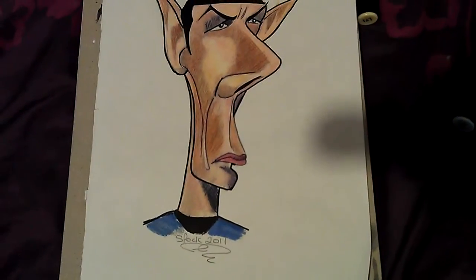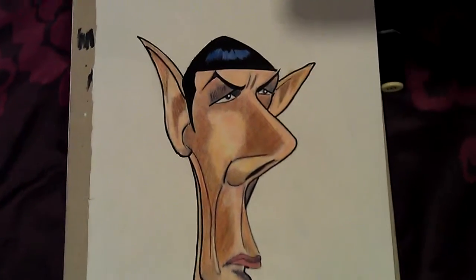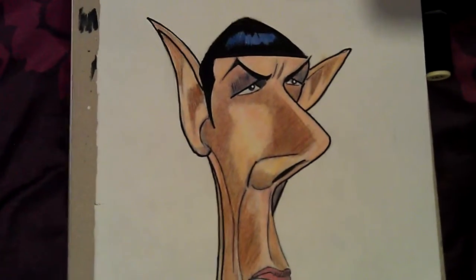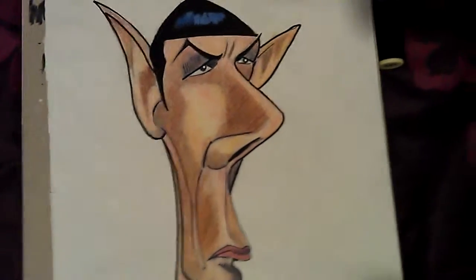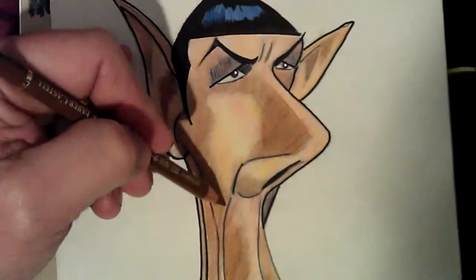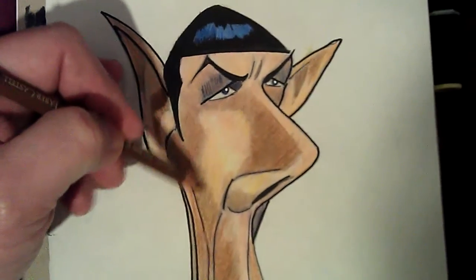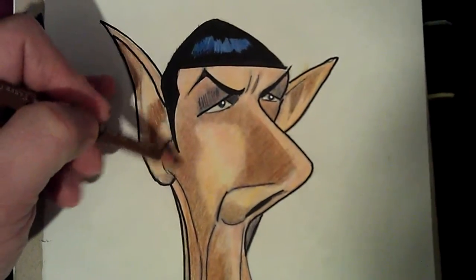There's the full drawing. I think it's probably the third or fourth drawing of Spock I've done, so there's a bit of trivia — a bit of useless trivia.